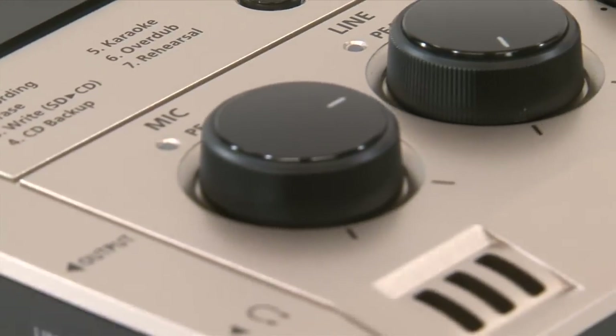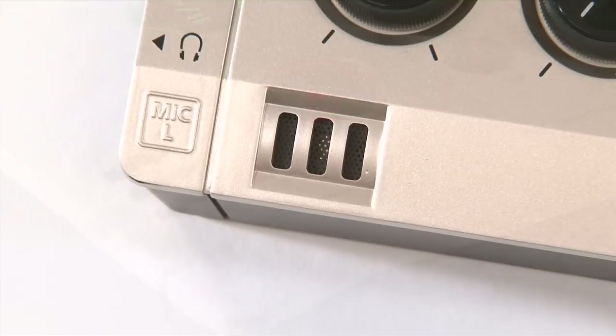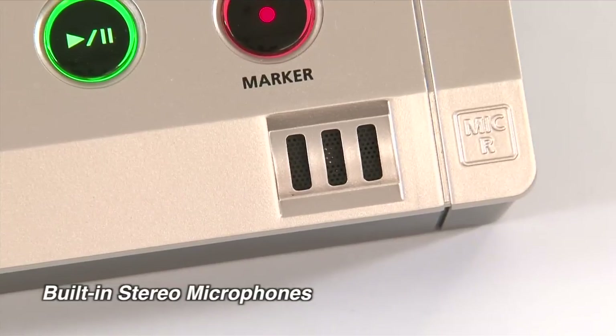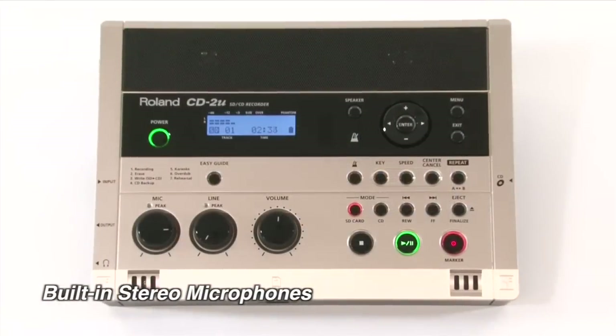When it comes time to record, the CD2U is unmatched in terms of sonic fidelity. The built-in mics have superior quality and are mounted in the optimal aural position to create natural stereo imaging.